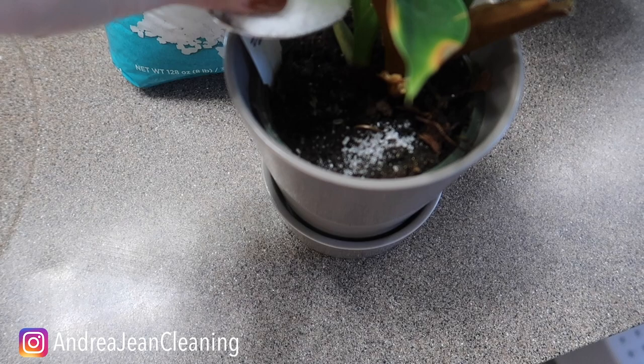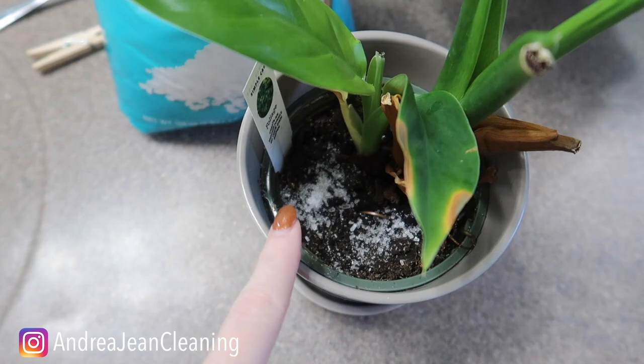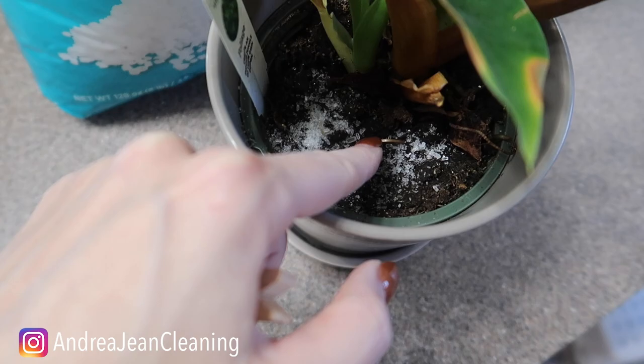I'm going to sprinkle a little of this in and around the soil, and then water it as needed — we're going to bring this poor guy back to life. I want to get a little bit around the soil, and then you're going to water it as needed. I would say do this about once every two weeks, depending upon how your plants are responding to the Epsom salt.